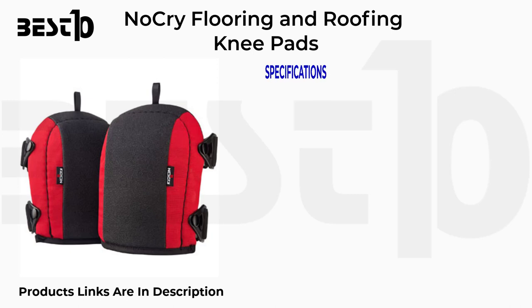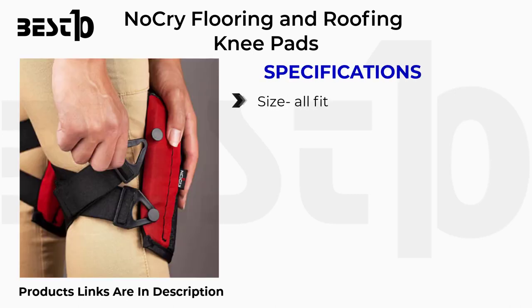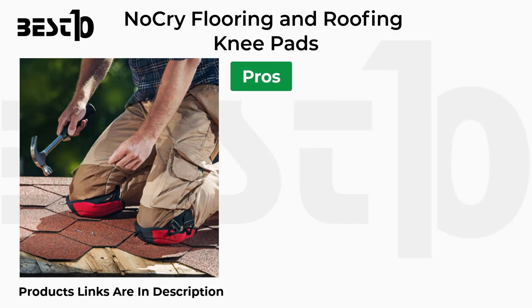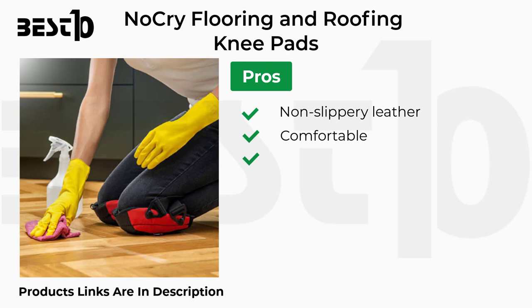Roofing knee pads specifications: size all-fit, black and red color, polyester material, buckle closure. Pros: non-slippery leather, comfortable, easy to wear. Cons: not suitable for longer use.